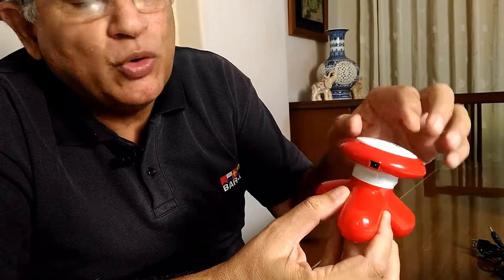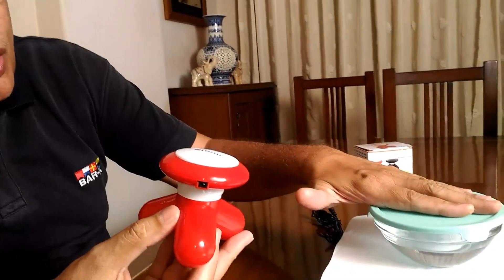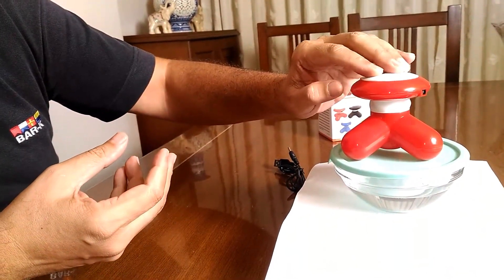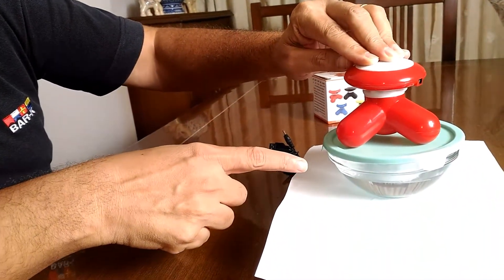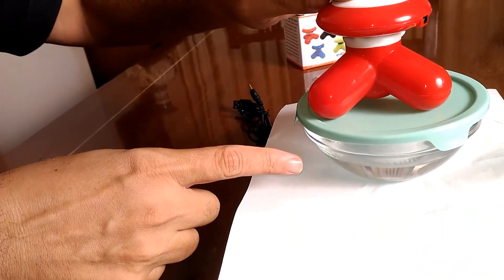Just to give you a demo of how powerful this massager is and how strong the vibrations are — we have got a bowl of water on which we rest the massager and press it, and you can just see the effect of the vibrations in the water.